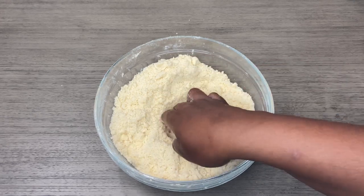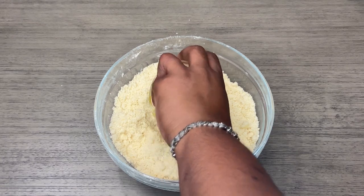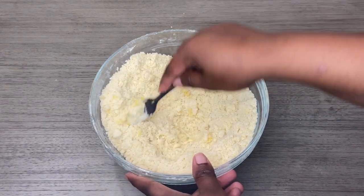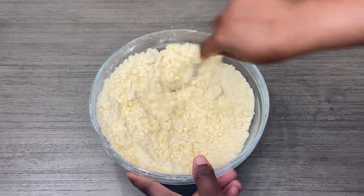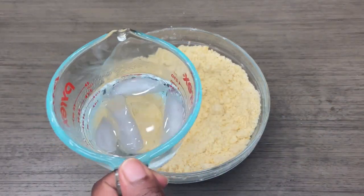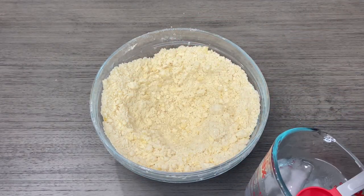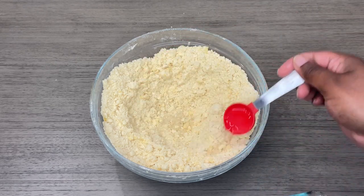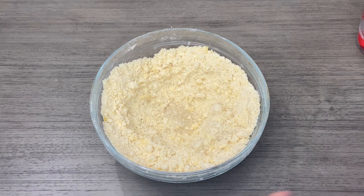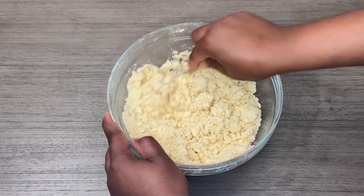Next I'm going to make a small well and go in with my egg yolk. I'm going to incorporate it, and then I'm going to start going in with my cold water — I'm going to go in one tablespoon at a time, starting with three tablespoons. We're not looking for a soft dough; what we're looking for is just for the dough to come together.